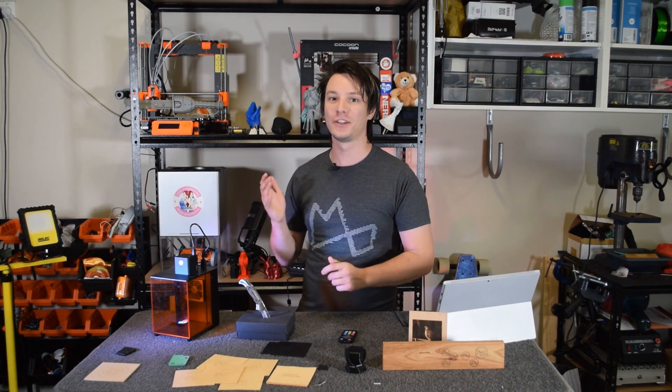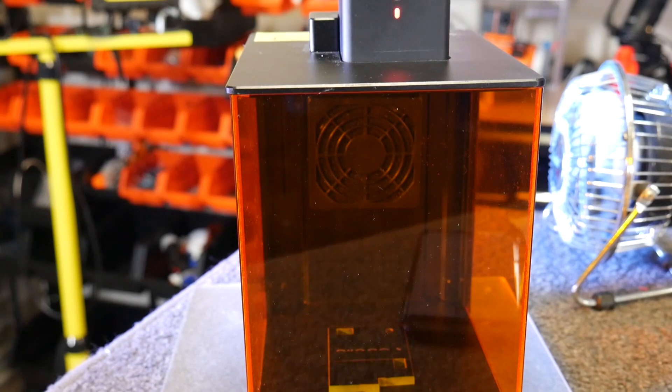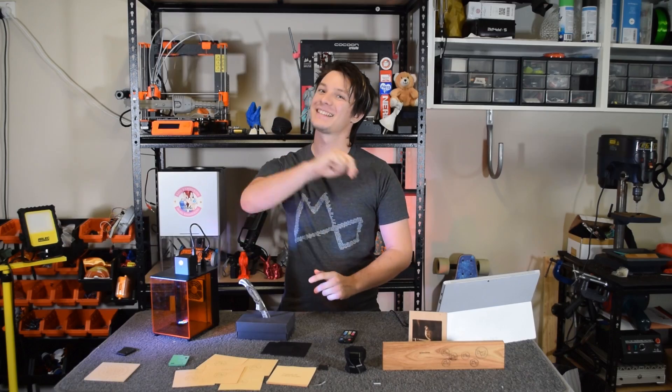This adorable little thing is Qubio and it's not a 3D printer, it's a laser engraver. In this video I'll tell you all about it. Let's get started.